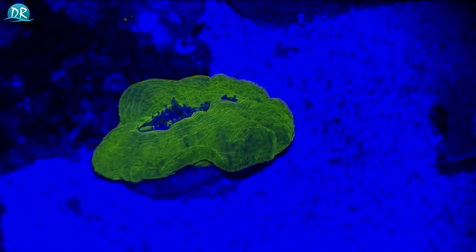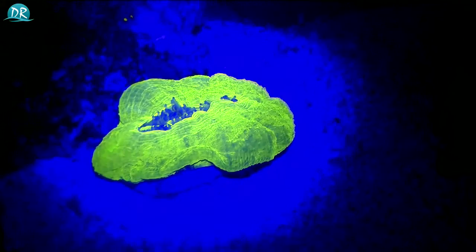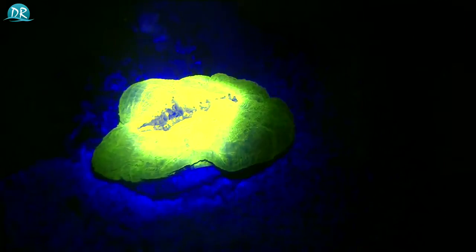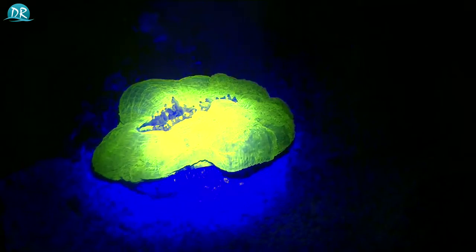What I do want to show you is that you can change the size of the beam. As you can see I'm making it smaller right now, so you can really focus it on a coral if you would like. Although I like it more when it's wide because it brings out the colors better of the coral.